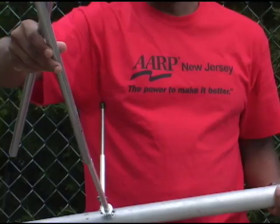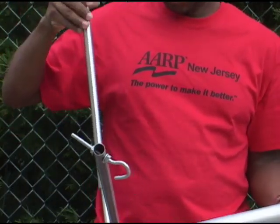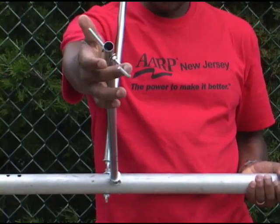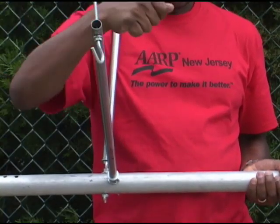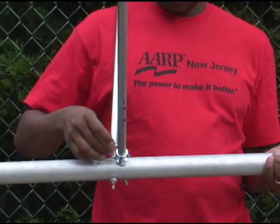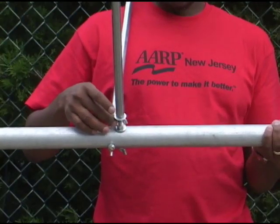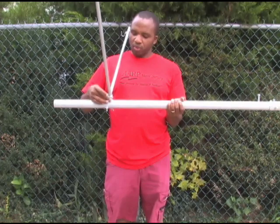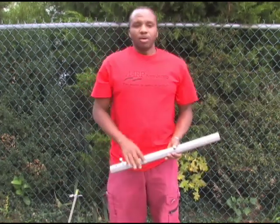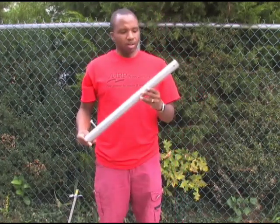These rods just slide on here like this. Once I run the wire through these hooks, I can tighten by turning this nut all the way up to tighten the tension on the wire to make it just firm enough. I use four pieces of four-feet length as shown.